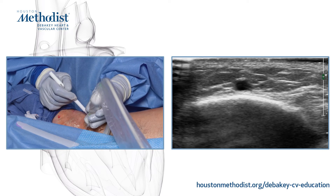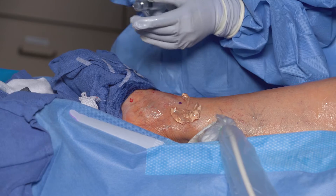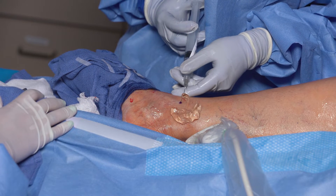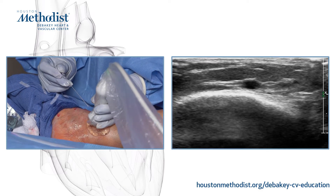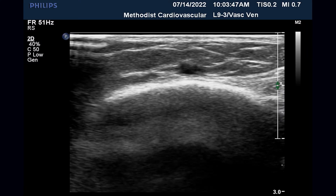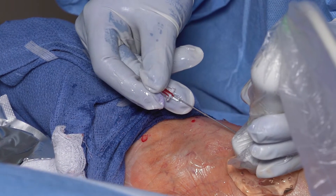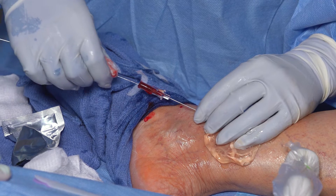Here I am at the ankle. I'm depressing where I want to access and I am going to inject a small wheal of lidocaine — you really don't need much here. Then I'll access this with a micropuncture needle and visualize the needle tip within the vein on ultrasound. When I visualize my tip, I make sure that I have flashback and then I thread the wire, making sure that it's passing easily.